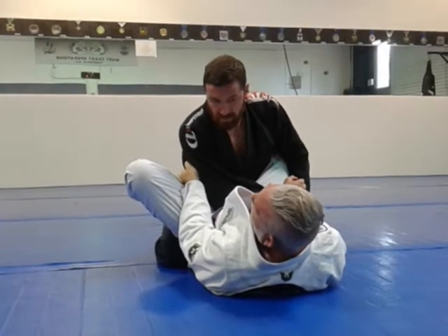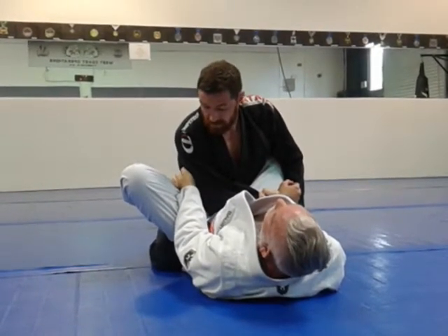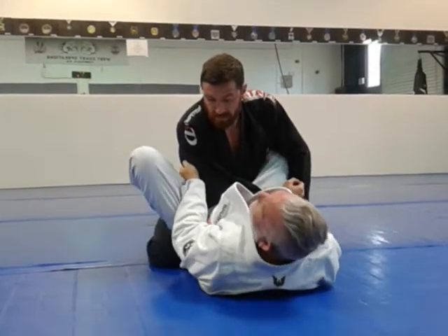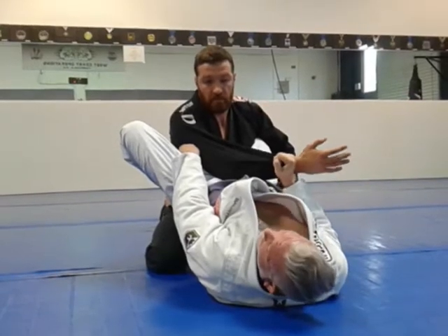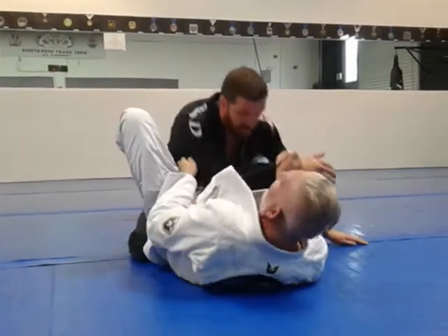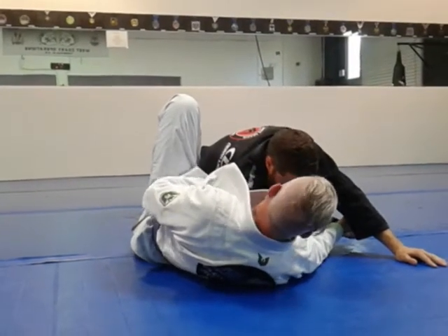Detail number four is something I added on my own. I didn't see it in the DVD, and I haven't really seen anybody else do it — I just started doing it myself and started getting success. The next detail: I'm going to elevate my hips as high as I can, like this. What I'm doing is creating a shelf for his arm. When I come down, I'm going to remove the shelf and hip escape. So basically I have gravity coming with me.